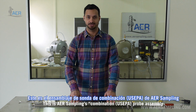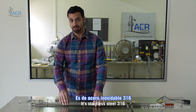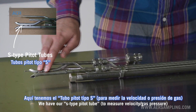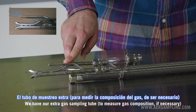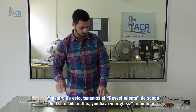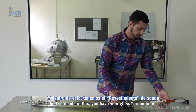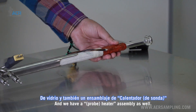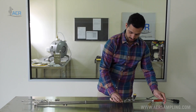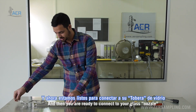This is AER Sampling's combination probe assembly — stainless steel 316. We have our S-type pitot tubes, our extra gas sampling tube, and our thermocouple. Inside you have your glass probe liner and a heater assembly as well. These just slide right in together, and then you're ready to connect to your glass nozzle on this end.